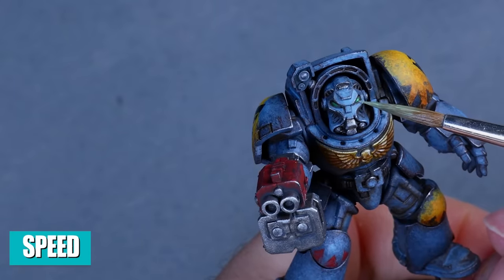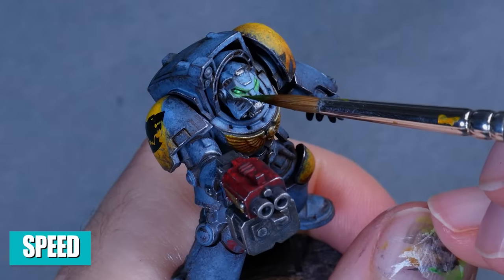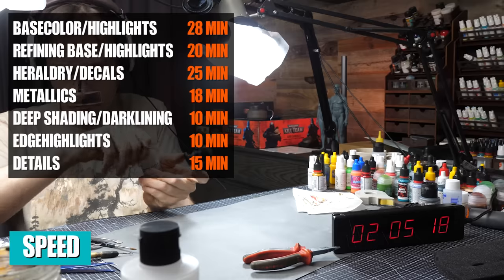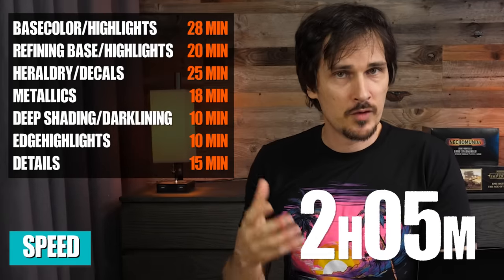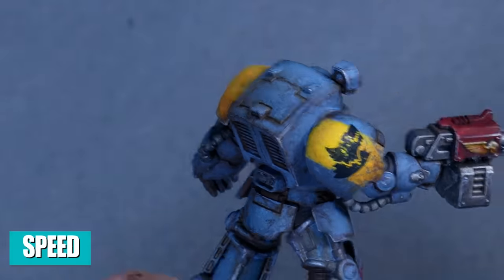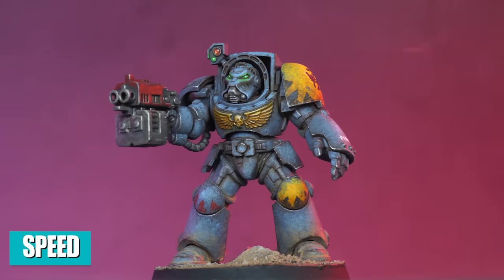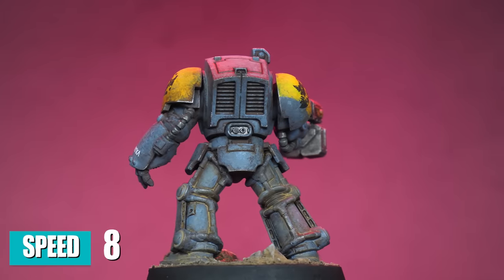As far as speed goes, after adding the last details like the eyes including a simple OSL effect and some of the lenses, this clocked in at two hours and five minutes. I'm confident I can finish one in under 90 minutes if I cared a bit less how it looks, but if you watch my videos regularly you know I always put a bit more effort in than if I were trying to pump out an army. There is still faster painting techniques than this, but most of them won't yield a result like this. Overall I'll give this an eight out of ten.